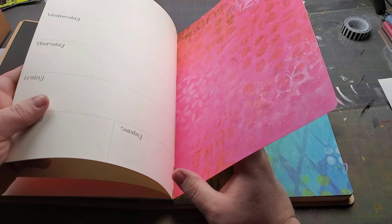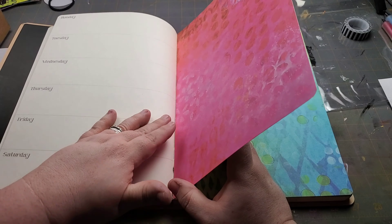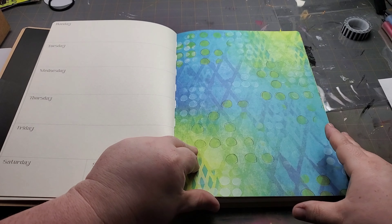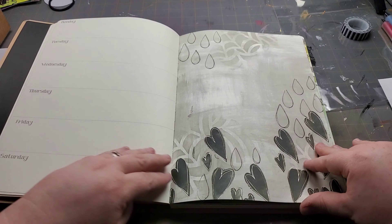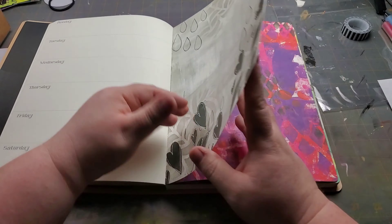I am going to show you how to add a monthly calendar in. I took a piece of grid paper and stamped out a calendar, color coordinated it with this page, and I'll show you how to add this in so it's really functional for your planning — but that will be the next video.